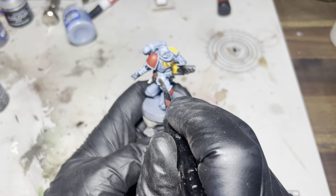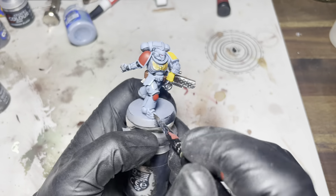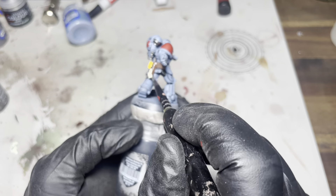Here I'm just using some gloss varnish — I'm gonna seal everything in ready for the next steps so I don't damage that paint job.